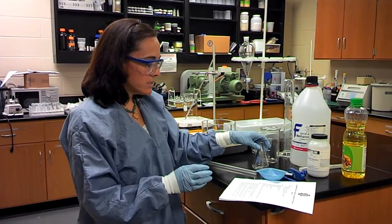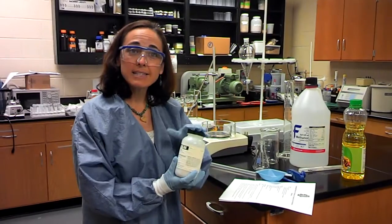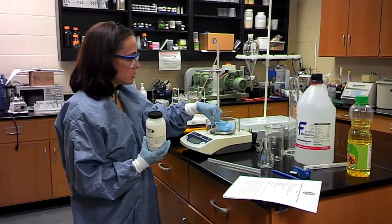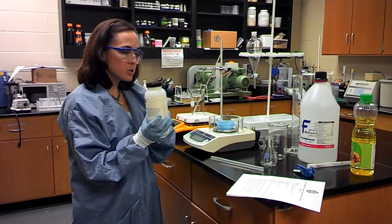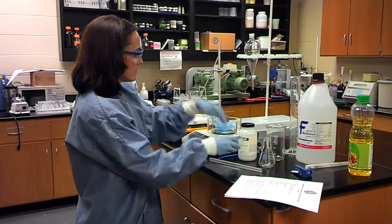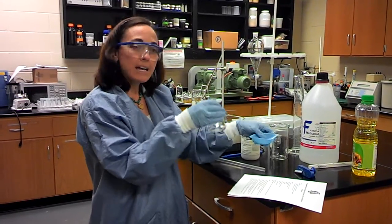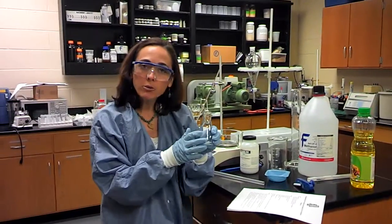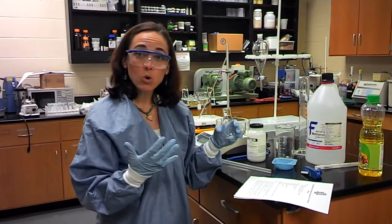Once you've done that, you've got to add some potassium hydroxide to this methanol. The potassium hydroxide is the catalyst for the reaction. Use your electronic balance — make sure you use a weighing boat and zero the balance before you begin. You're going to measure out 6 grams of potassium hydroxide, then slowly add it to the methanol and swirl until it all dissolves. This is now called methoxide, and you're going to add the methoxide to the oil once it has warmed up.